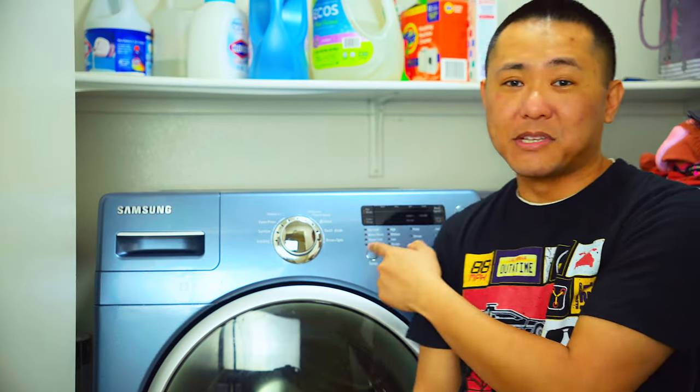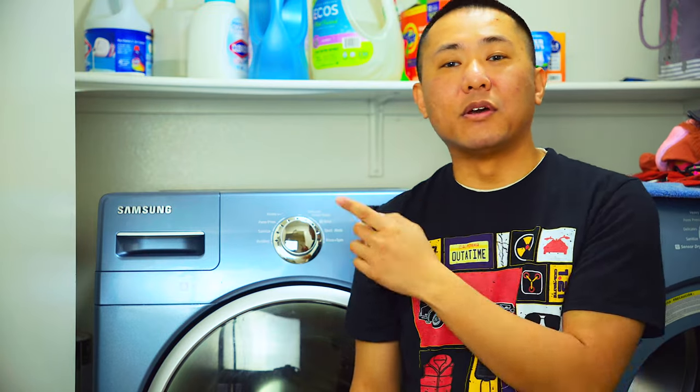Hey, what's up guys? Welcome back to the channel. I'm here with my Samsung washing machine and dryer setup. I'm going to show you guys how to go from this to this.